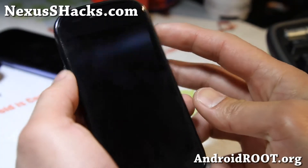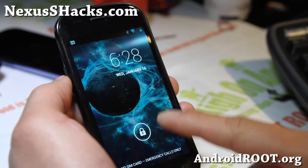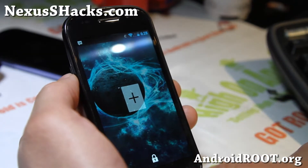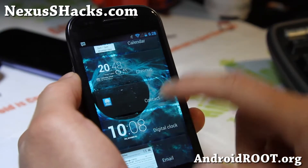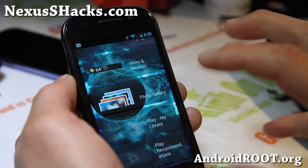Hi folks, this is Max from nexusshacks.com. I've got another quick overview of the Xenon HD ROM. This one is pretty cool — very similar to the latest AOKP MR1, which isn't out for the Nexus S right now. This is for the regular GSM Nexus.